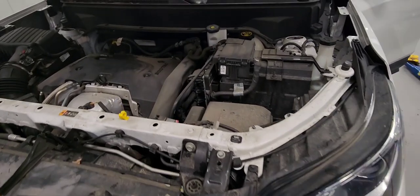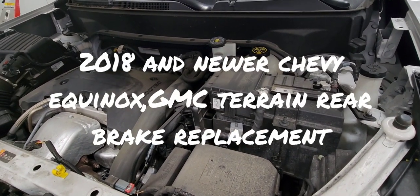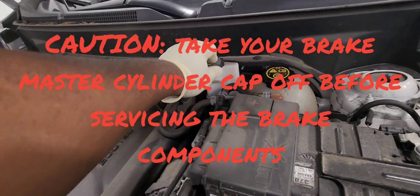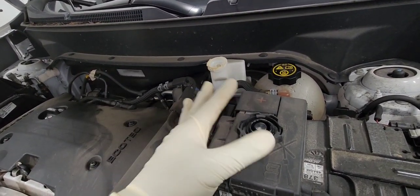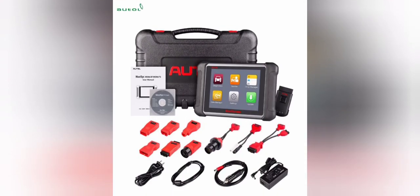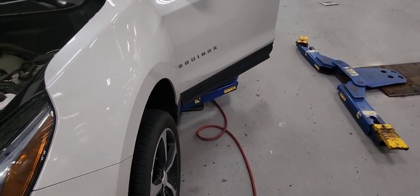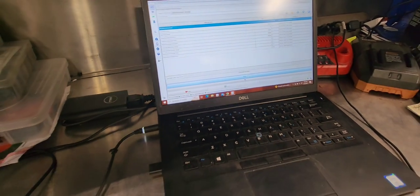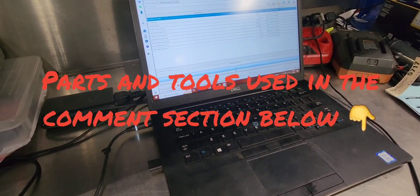2018 and newer Chevy Equinox and GMC Terrain brake pad replacement. It is critical that you remove the master cylinder reservoir cap when you do that, and you will also need a dealer-level scan tool to put the rear brakes in service mode. I already have the vehicle in service mode. I'll post the make and model in the comment section for the scan tool to use to do this.